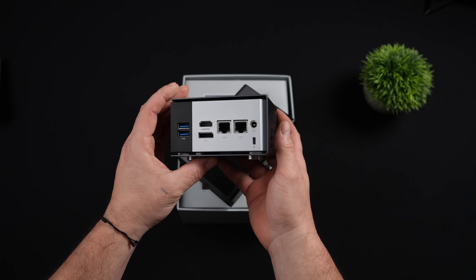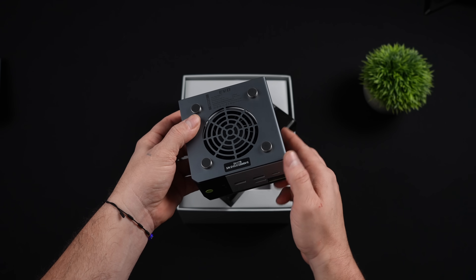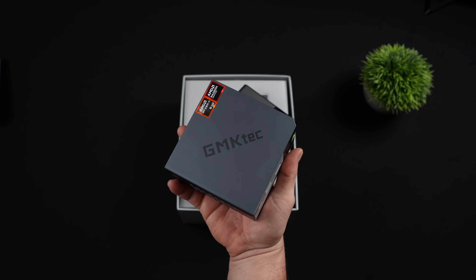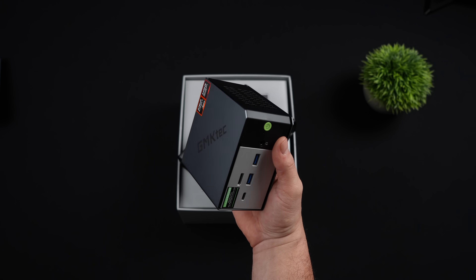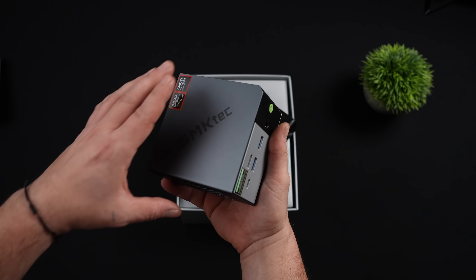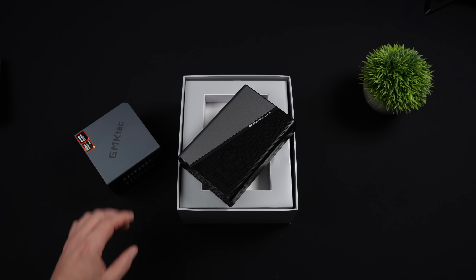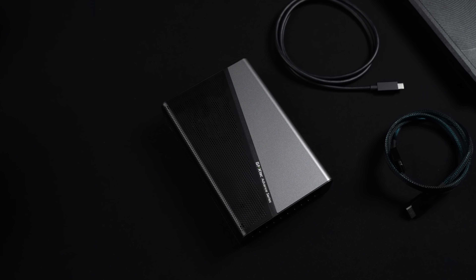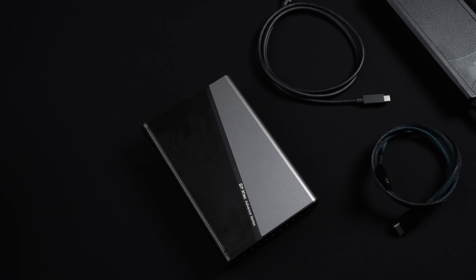Recently on the channel, we took a look at GMK Tech's new EVO X1 mini-PC powered by the Ryzen AI9 HX370, and all by itself it's a great performer — 12 cores, 24 threads, and the Radeon 890M iGPU. They also added Oculink to this unit, so that's exactly what we're going to be pairing this new eGPU with. We're testing Oculink here because it is a much faster connection — 64 Gbps as opposed to 40 using USB 4 — so we can definitely get better performance out of it that way.